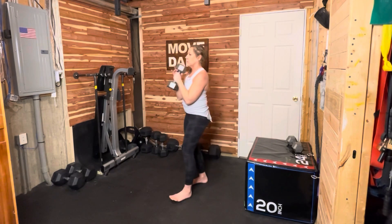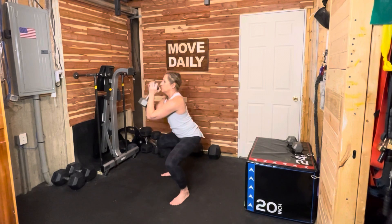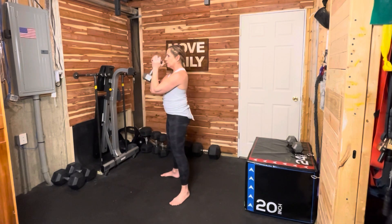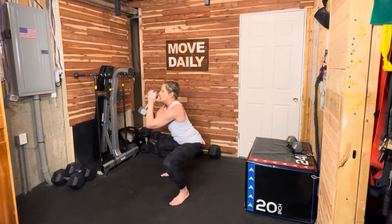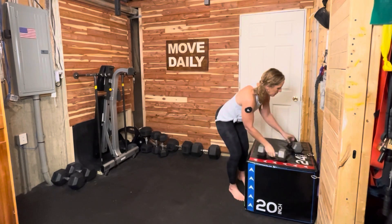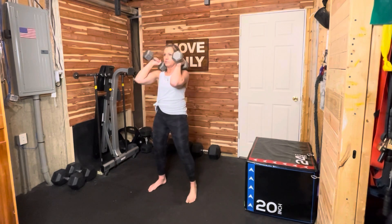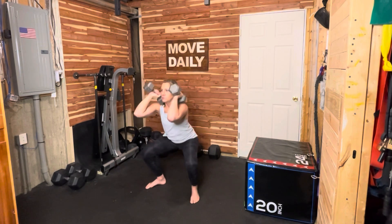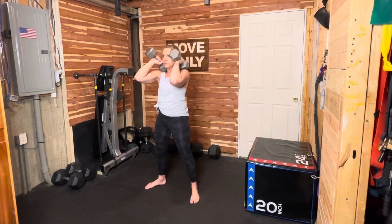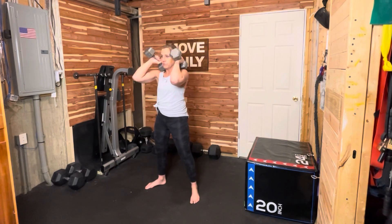There are many options for weights. You can hold one weight in the goblet position with elbows tucked into your body, sending your hips down and back and standing up strong. Push through that entire foot. Or you can hold two weights — this is called the front rack, with two weights on your shoulders and elbows pointing straight across the room, hips going down and back. Nice and slow and controlled, feeling your core work as well as your legs.